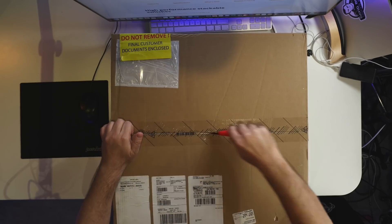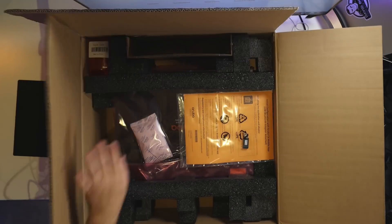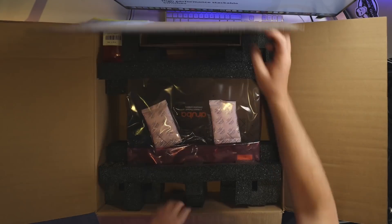In a previous video, which I've linked here and below, I showed you 100 gig ethernet. I showed you that my PCs couldn't keep up with the network — the 100 gig network was too fast for my PCs.